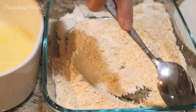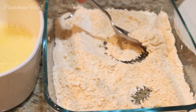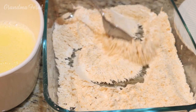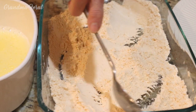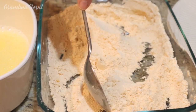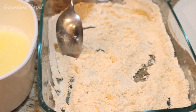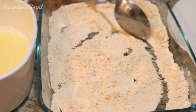Now you have to stir it so you blend it well. You can see it's orange. The only thing when you use turmeric — you have to be very careful. It does stain if you get it on anything. Your clothes or anything, it does tend to stain, so just be careful.